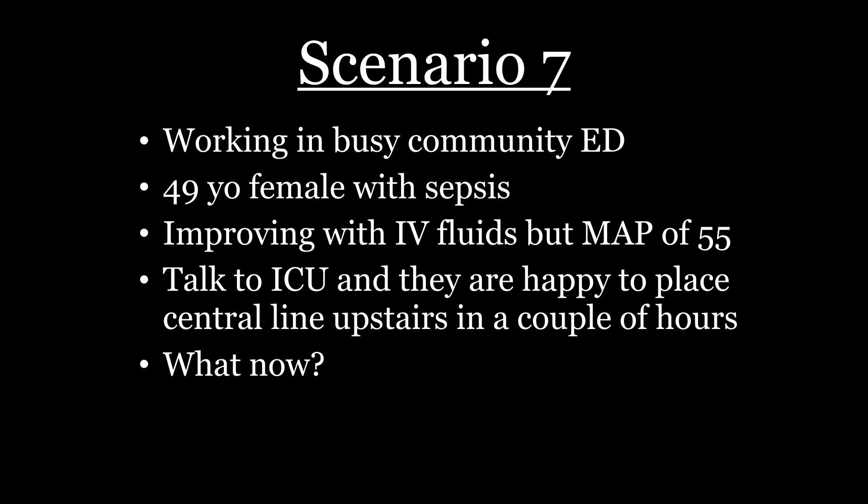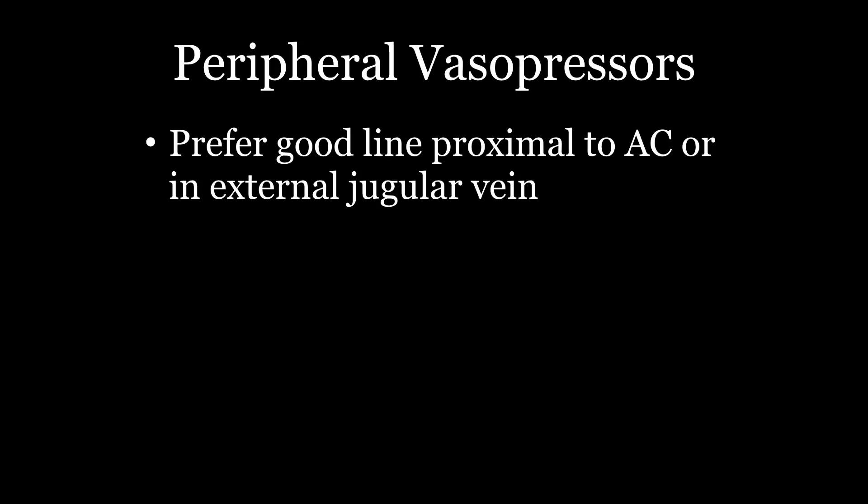You can give kids norepi and none of the things touted as reasons to use dopamine actually hold up. Now you're back in the ED, you successfully didn't kill your last patient with dopamine, and you find someone with sepsis with a soft MAP. You talk to the ICU. It's a busy place — 30 people in the waiting room — and the intensivist wants to do the central line. You've got a couple of choices: you can wait and see if they get better, or you can do peripheral vasopressors, which is surprisingly safe.